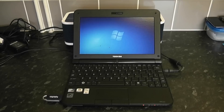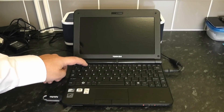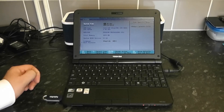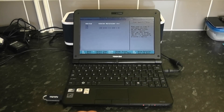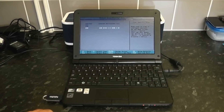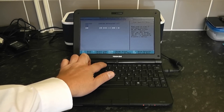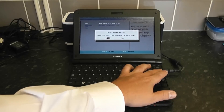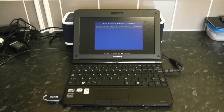The thumb drive is already in. Keep tapping the F2 key — you'll normally see which key to press listed at the bottom of the screen. Now we're in the BIOS. Use the cursor keys to navigate across to the Boot tab, then move down to where USB is listed. Press F5 or F6 to move USB up to the first boot position, then press F10 to save and reboot the system.